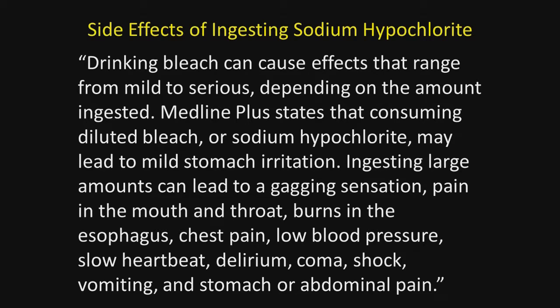Here are some side effects of ingesting sodium hypochlorite. Drinking bleach can cause effects ranging from mild to serious depending on the amount ingested. MedlinePlus states that consuming diluted bleach may lead to mild stomach irritation. Ingesting larger amounts can cause a gagging sensation, pain in the mouth or throat, burning in the esophagus, chest pains, low blood pressure, slow heart rate, delirium, coma, shock, vomiting, and stomach or abdominal pain.